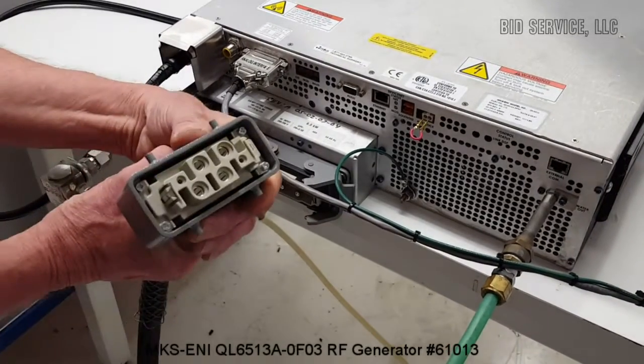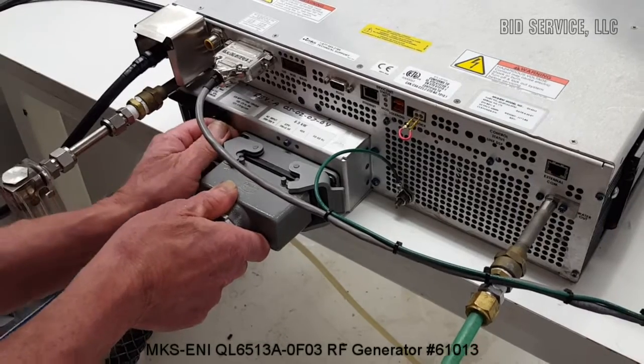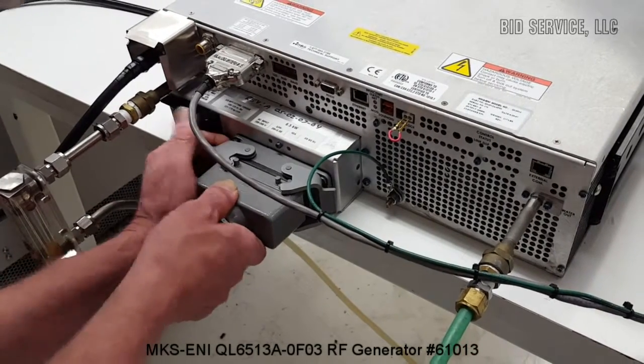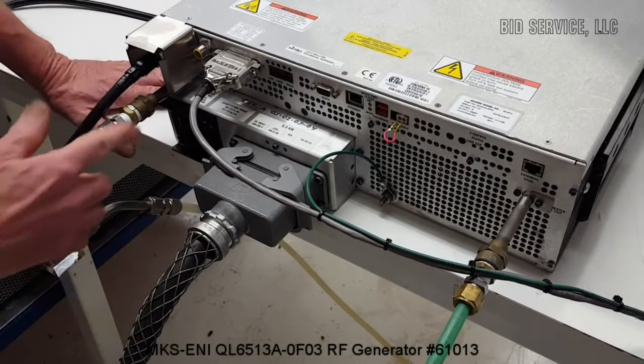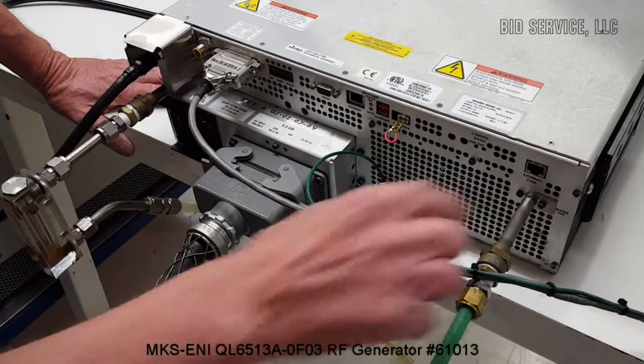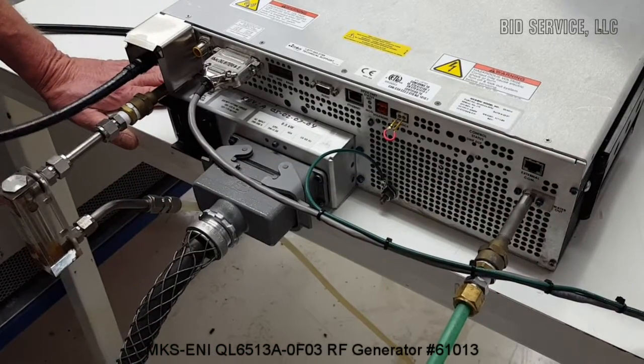This is the power connection for the three-phase service. I have a water connection in, a water connection out. This is the RF output.